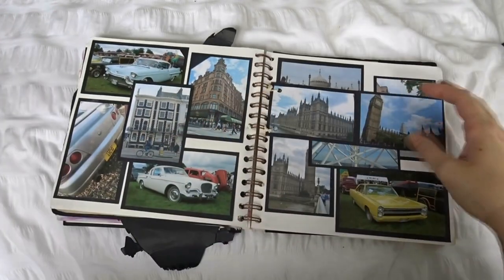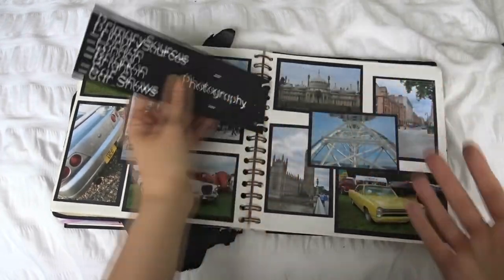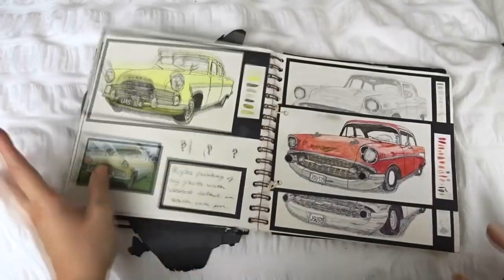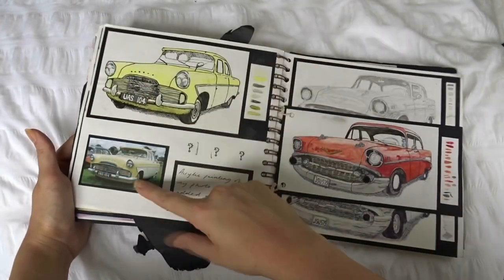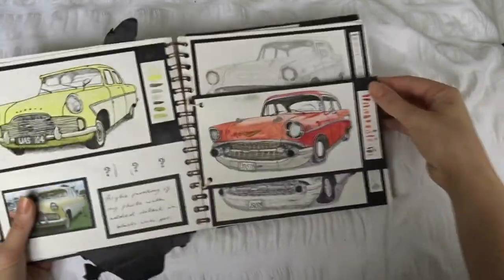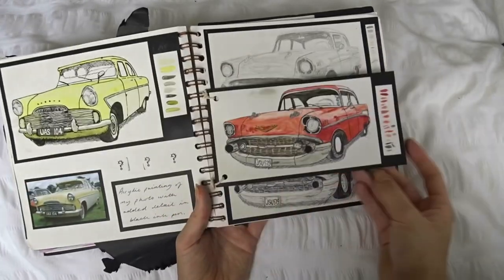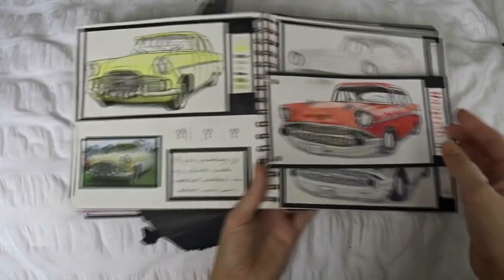From those inspirations, I went and took some of my own photos — I think we took a day trip to London, and also went to Brighton and some car shows. Then I did some drawings in the style of those artists, using my own photos as inspiration. I had this one which was a three-part piece: a pencil sketch, a biro sketch, and then a watercolored sketch, showing the three stages. Super cool.